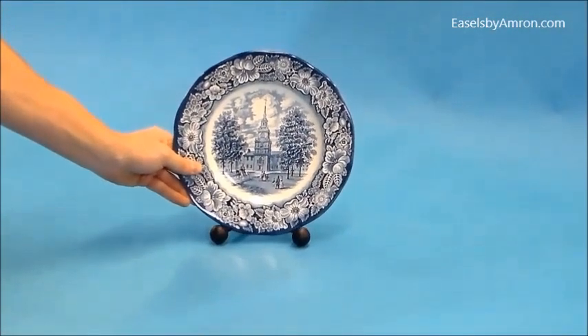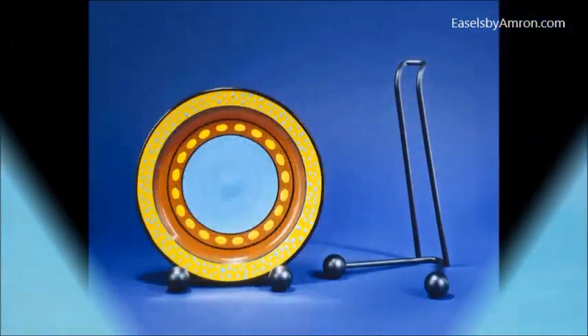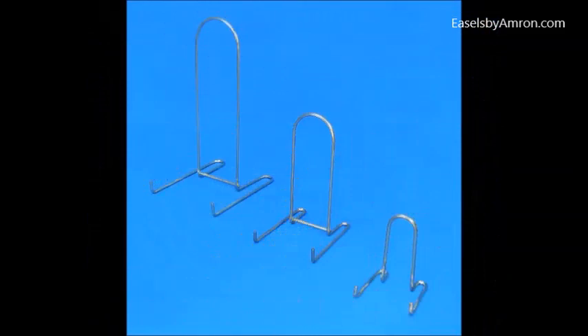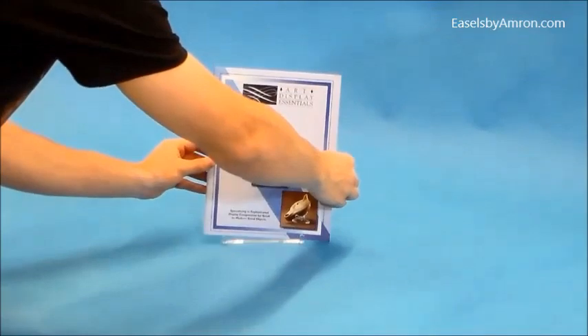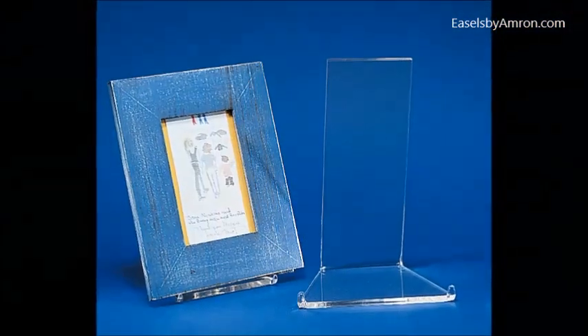This plain iron easel can also work for plates amongst other things. This is a low profile easel, which will work with this plate. Even though it's getting sort of low, it'll work with other things as well. Low profile easels barely show the easel — you hardly see anything when something is on there. And then there's an acrylic version of a low profile easel as well, where you hardly see the easel.